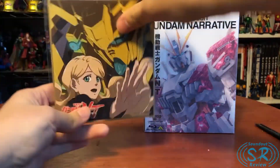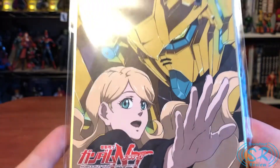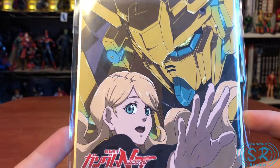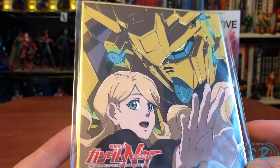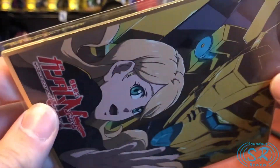First up, here is everything. First things first, this is the gift with purchase — the pre-order bonus — which is an art card of the Unicorn Gundam Zero Three Fenix and Rita, its pilot. It's an actual art board; as you can see, it's actually kind of thick.